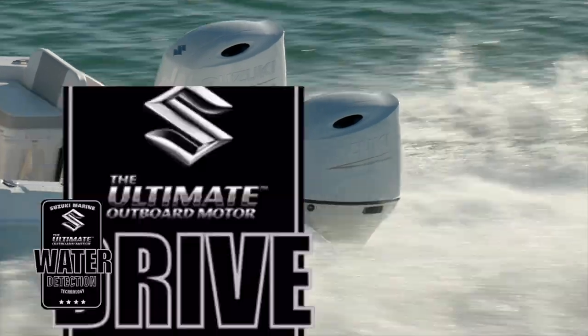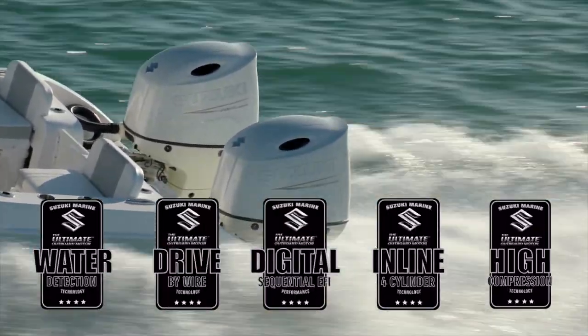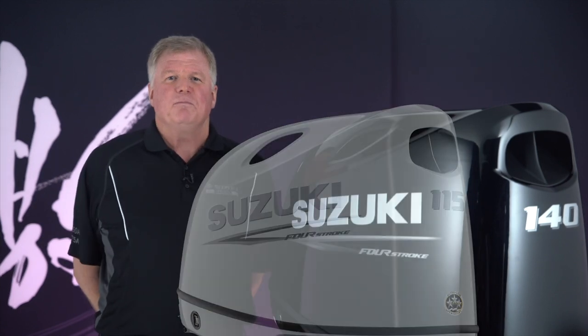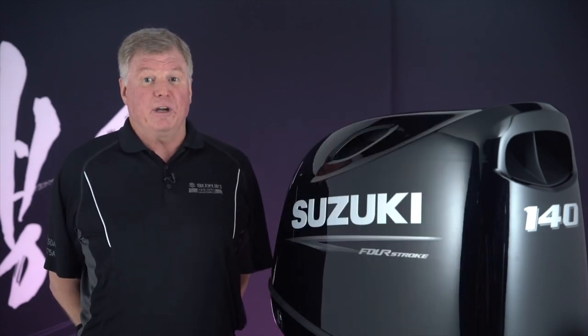These new motors from Suzuki Marine are filled with innovative features and have a sleek design that is offered in both pearl nebular black and super cool white. Learn more about these new outboards from your authorized Suzuki Marine dealer.